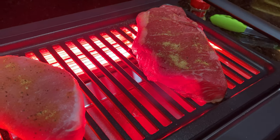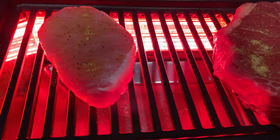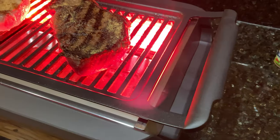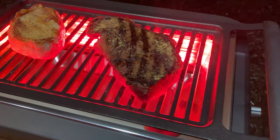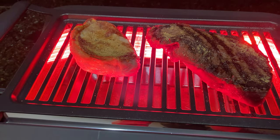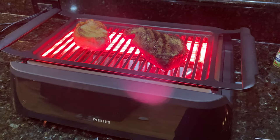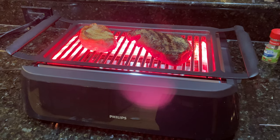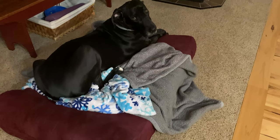Having never grilled on this before, I wasn't sure — would six minutes be equivalent to out on the Weber grill? So I was also watching the time to see how much the steak was cooking in that first six minutes. Here I've made my first flip after six minutes. You can see it did make grill lines on the steak, which is great. What I do now is I rotate the steak so that it gets the crosshatch marks, and then I flip it over to the other side to do the same.